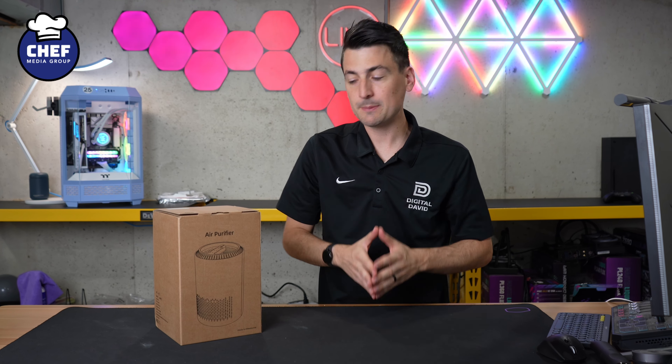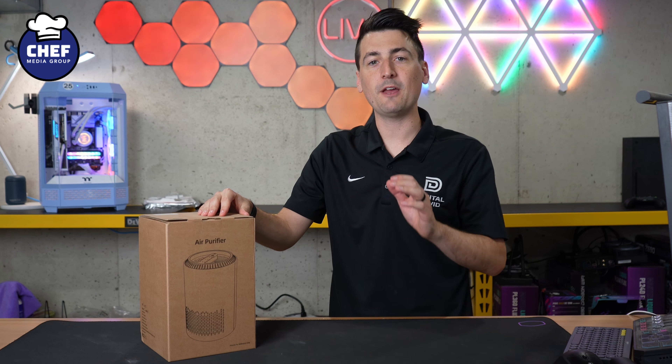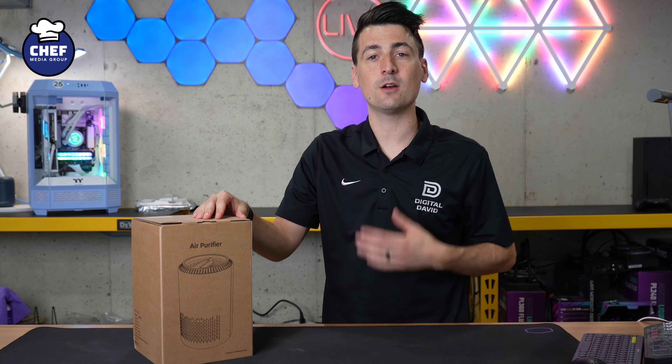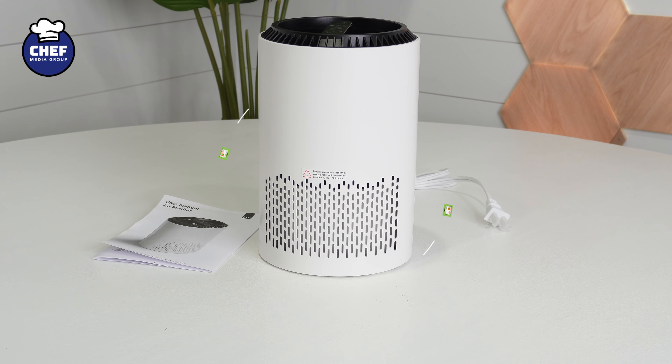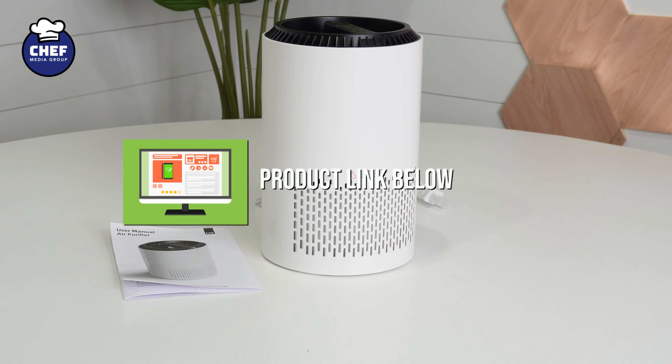Hey everyone, today in this video I'm going to be checking out the AeroEve Air Purifier. I did purchase this product myself and any opinion expressed in this video is strictly my own. That being said, if you're interested in this product or want to find out more about it, the link to it will be in the video description.